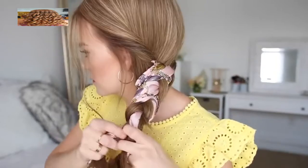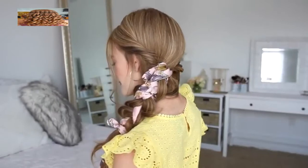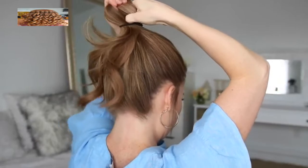Then tie off the end with a clear elastic band.